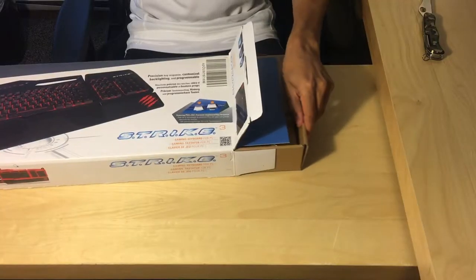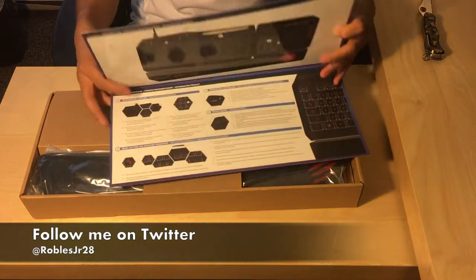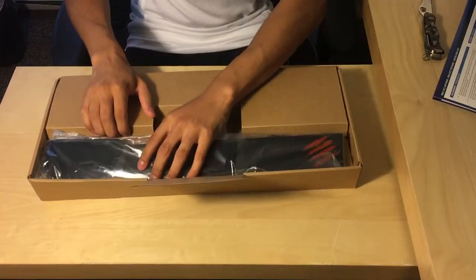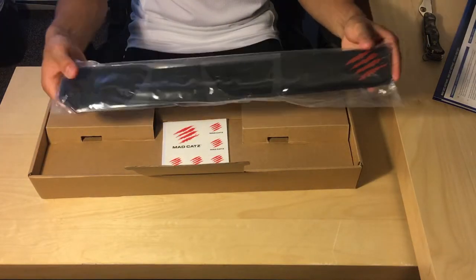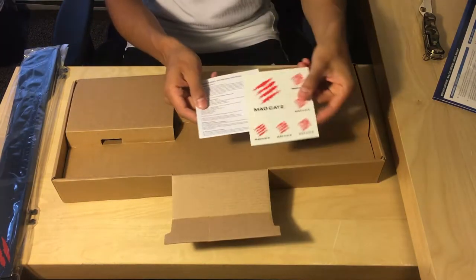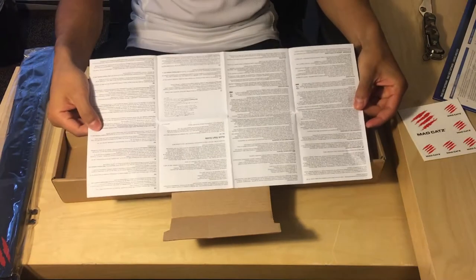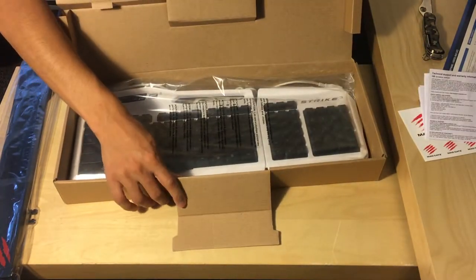The first thing we see is a huge quick start guide — this is probably the biggest one I have ever seen, and Madcatz likes to go all out with these products. Next up we have the removable hand rest, the folded manual, and Madcatz stickers — a total of six.